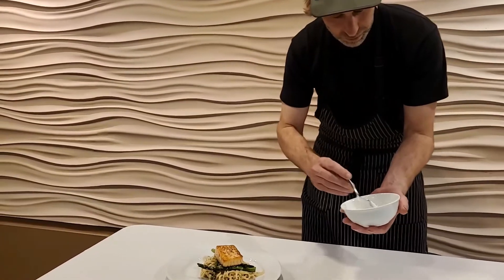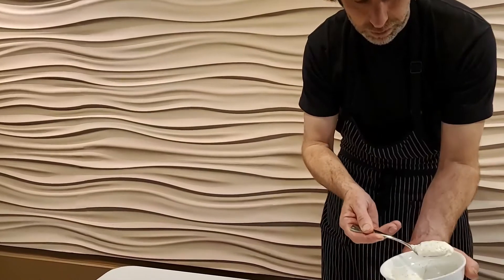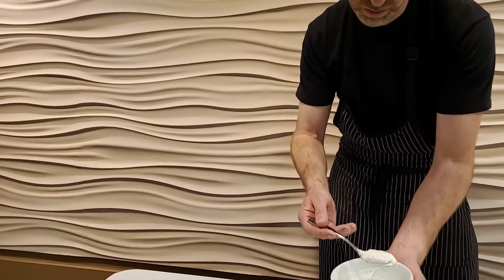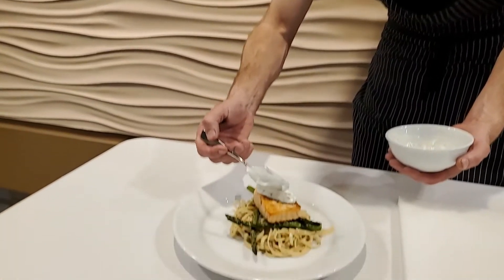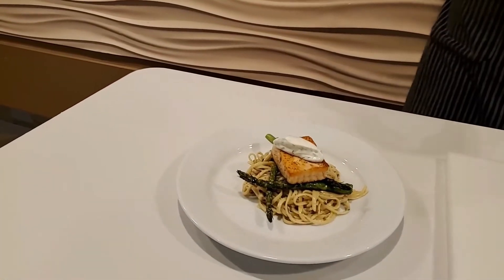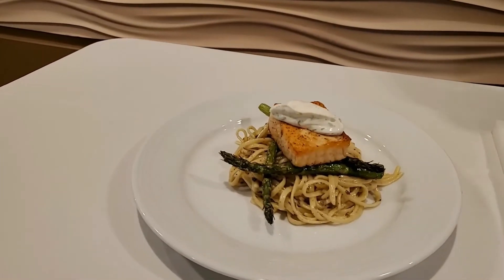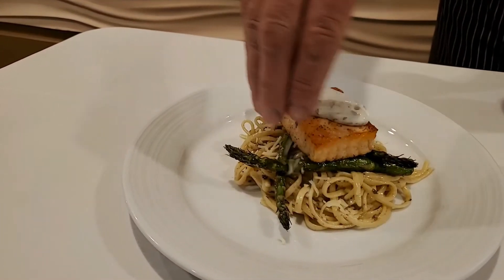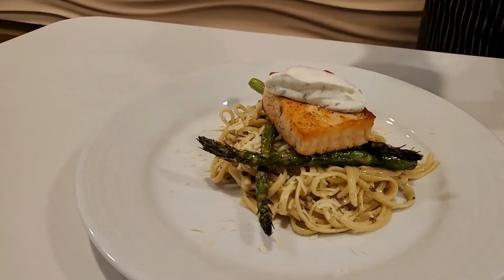And this is my tarragon cream — I made this today. A little bit of sour cream, tarragon, lemon, salt and pepper. Really nice garnish. Tarragon and mushrooms, a very classic marriage. And the cream will freshen up this dish because the pasta is quite rich, which is nice. It's a little bit of dusting of some nice Parmesan cheese.